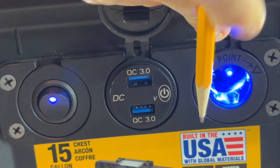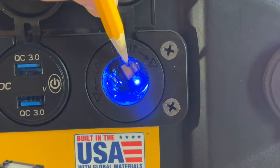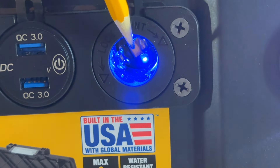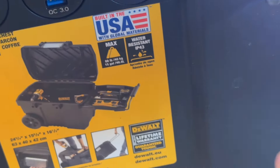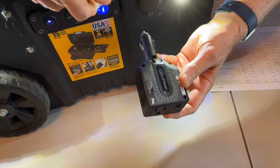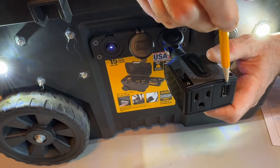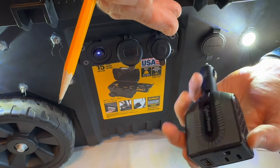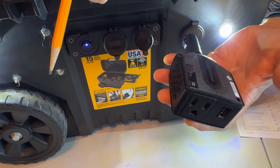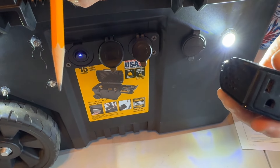The other thing we have here is what we used to call a cigarette lighter adapter — now they just call it a 12-volt port. Remember that inverter I had earlier? This is a 150-watt inverter. I can plug that in right here, and then I'll have AC power coming out of it at low power. This 150-watt inverter provides AC power and also has a USB port on it.